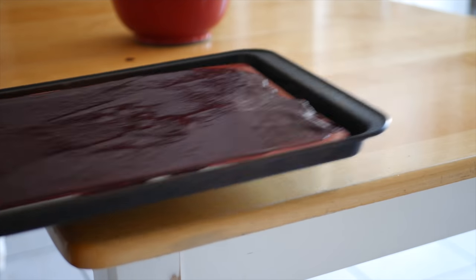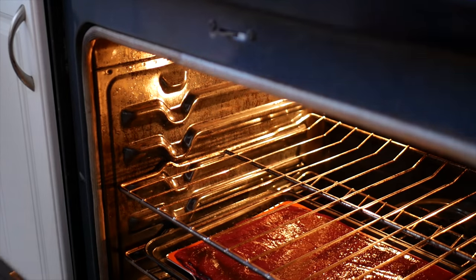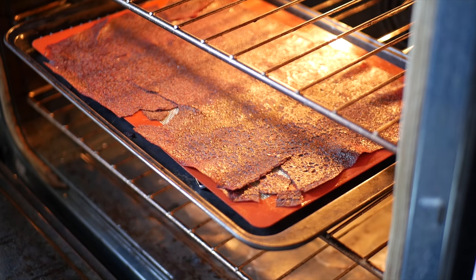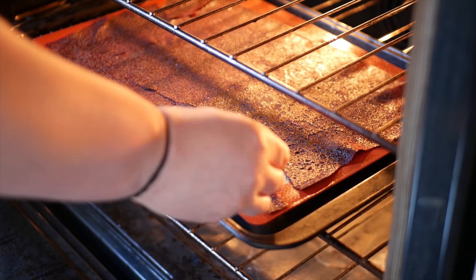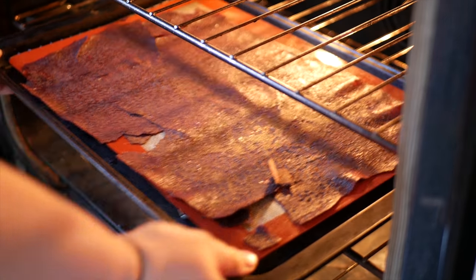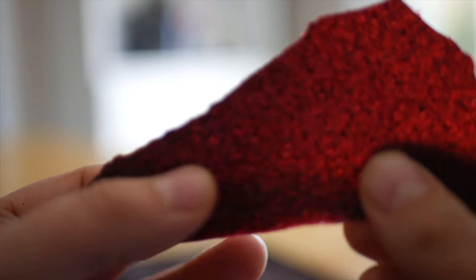Place your pan into a preheated oven at the lowest temperature your oven allows — mine was at 150 Fahrenheit. The next part is the difficult part: it's waiting. This will usually take between 8 to 12 hours to fully dehydrate. You'll know it's properly dehydrated and ready to turn into a powder when, once pulled from the oven and cooled slightly, the sheet of blackberry snaps when broken.